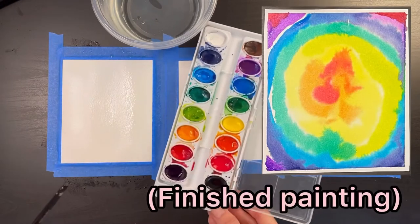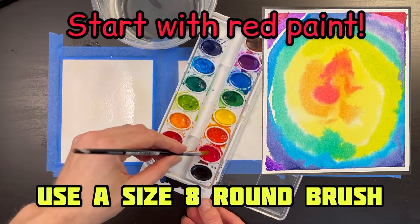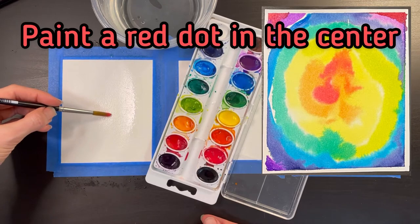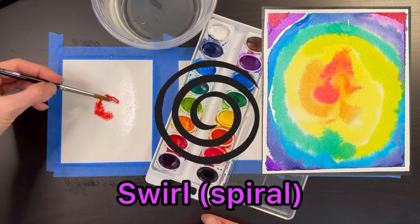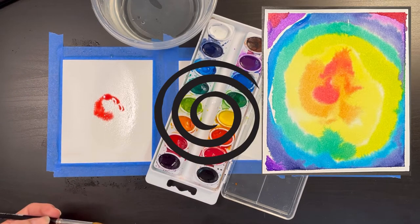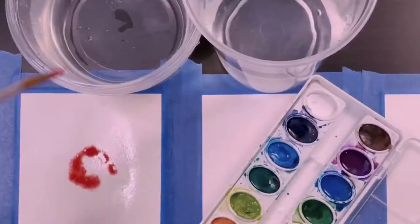I recommend following these exact steps on the first card that you paint. Start by picking up some red paint with your size 8 round brush and paint a dot in the center of your paper. From there, start to paint the beginning of a swirl, but before completing one full rotation, stop and rinse your brush and switch to orange.